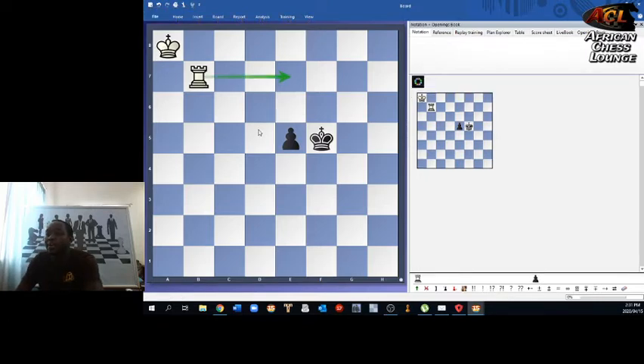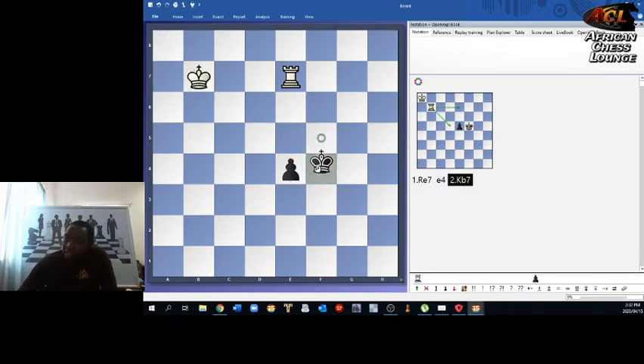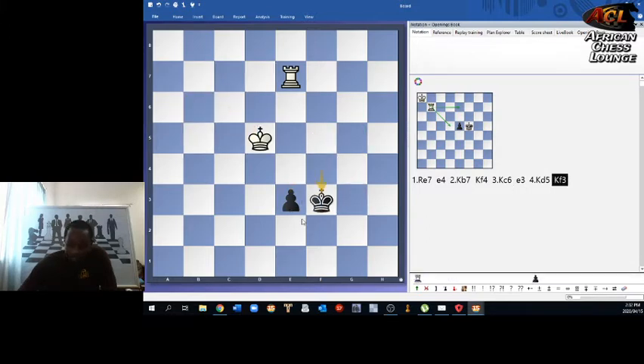The idea would be to have the king approach the pawn. Let's see how this works out: rook e7, black goes e4, white king goes to b7, black goes f4, king c6, e3, and after king d5, king f3, king d4, e2, king d3.